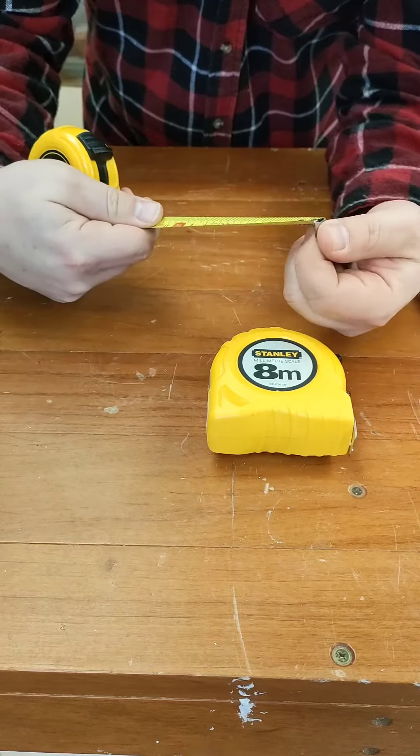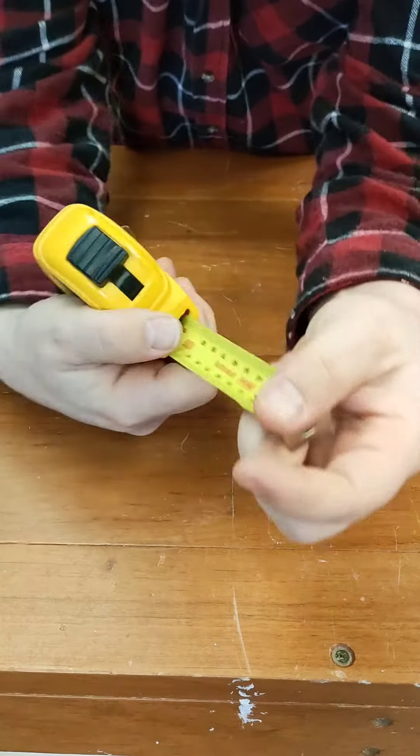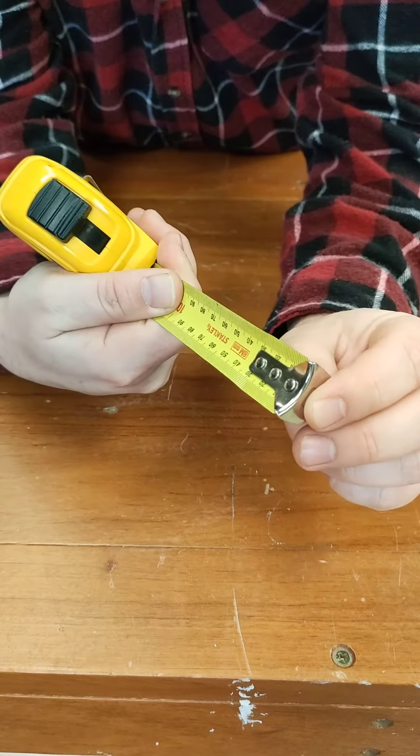Every tape measure you pick up has got movement — you can see that there. That movement is intentional. These holes are elongated, which allow this metal plate, the hook, to slide back and forth.